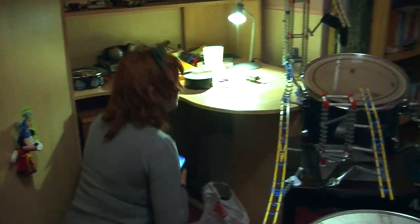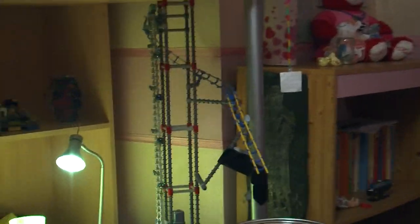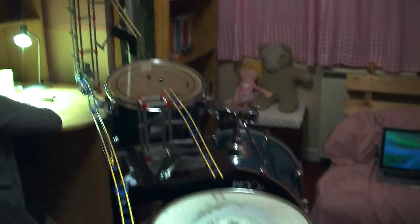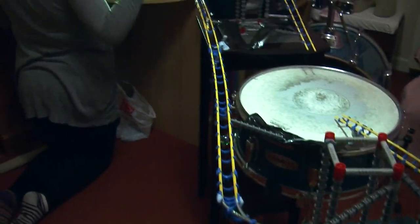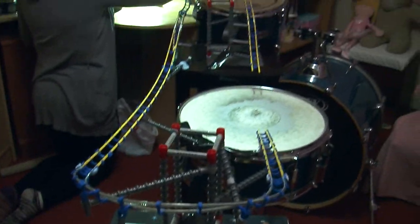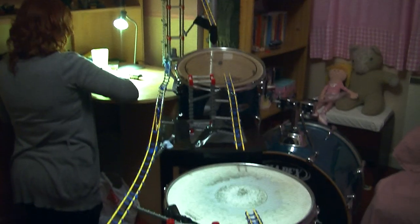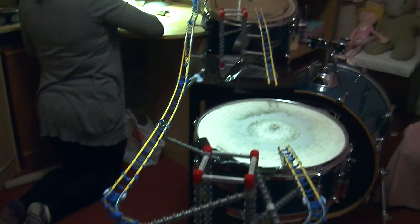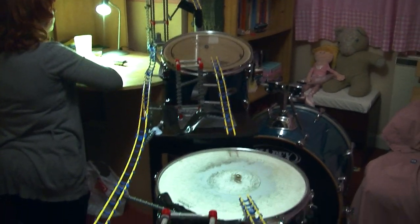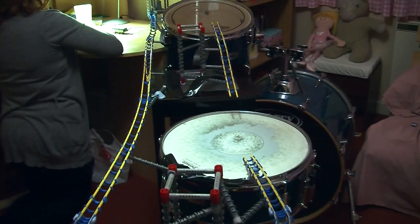So if my lovely assistant Eden could turn on the marble run please. We'll see today we're using glass marbles, which are a medium weight. We've noticed as well with momentum, different weights have different effects. So this is using glass marbles today, and we're hoping for 8 out of 8 — fingers crossed.